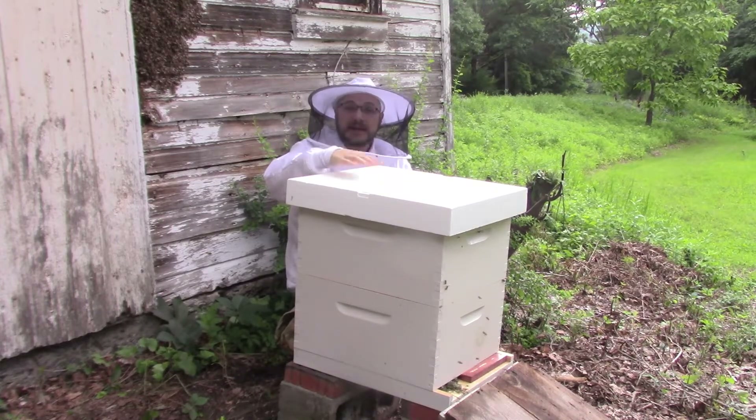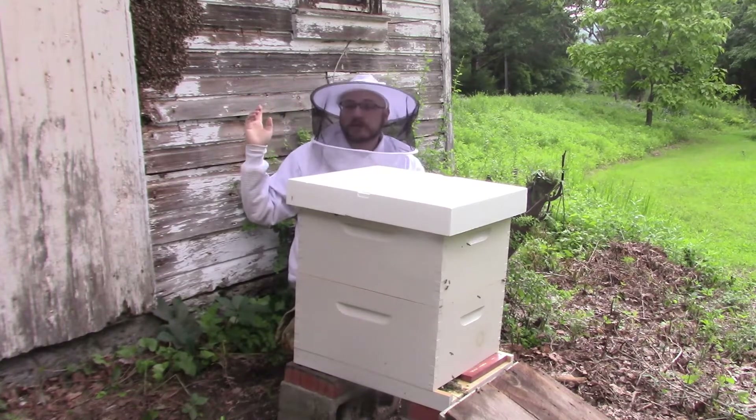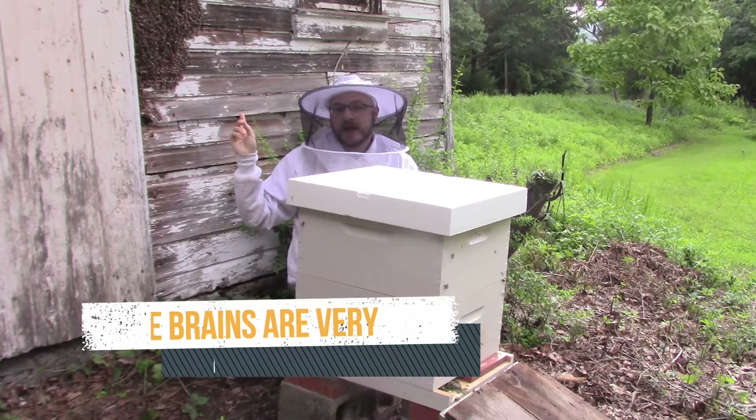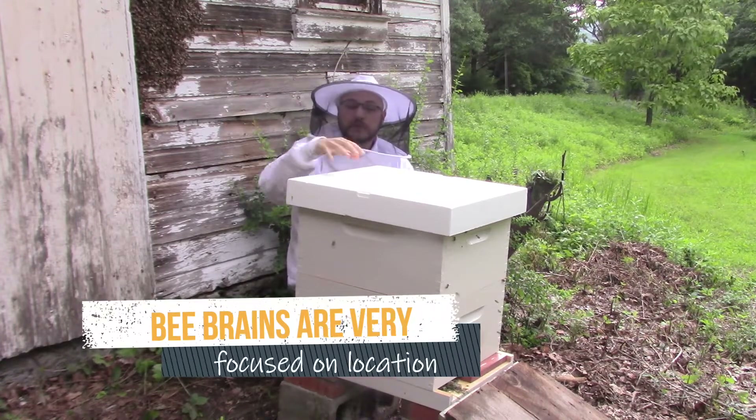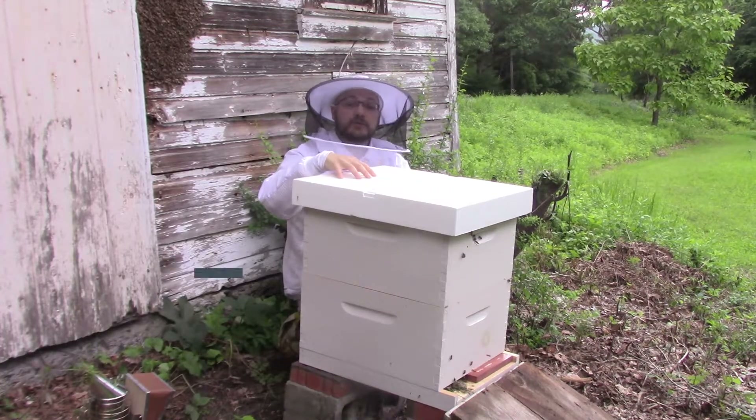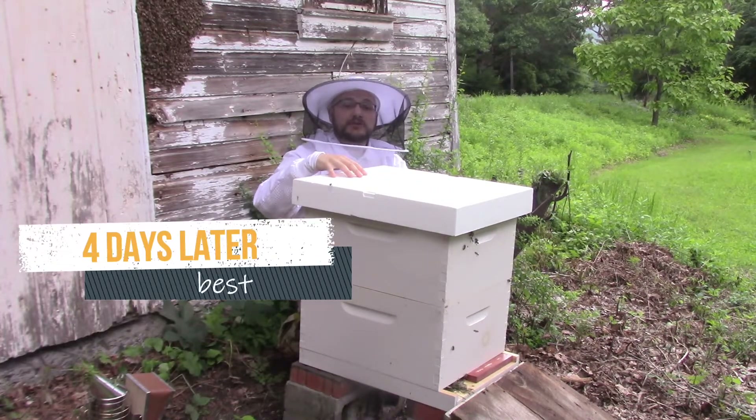Because this homeowner wanted to keep the colony right here, we decided to put it in its final location at the end of our cutout. That does mean that more of these foragers - these field bees that had already learned this location - are going back here, even though their real colony is just over here.